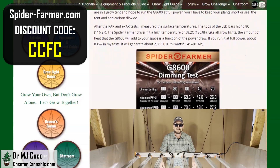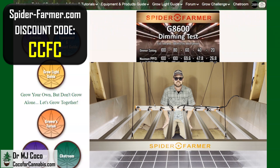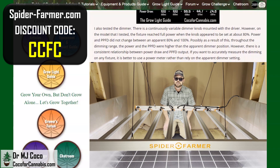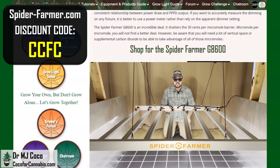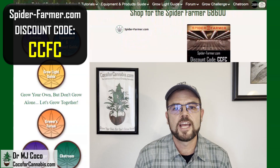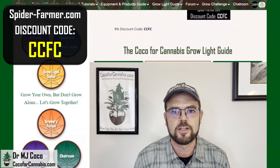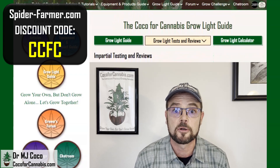The Spider Farmer G8600 is an incredible deal. It shatters the 30 cents per micromole barrier — micromole for micromole, you will not find a better price. However, be aware that you'll need a lot of vertical space or supplemental carbon dioxide to take advantage of all those micromoles. At Coco for Cannabis, we always put the growers' interests first. Our goal is to provide impartial, science-based testing and reviews for home growers. You support our work when you use our discount codes to purchase grow lights.